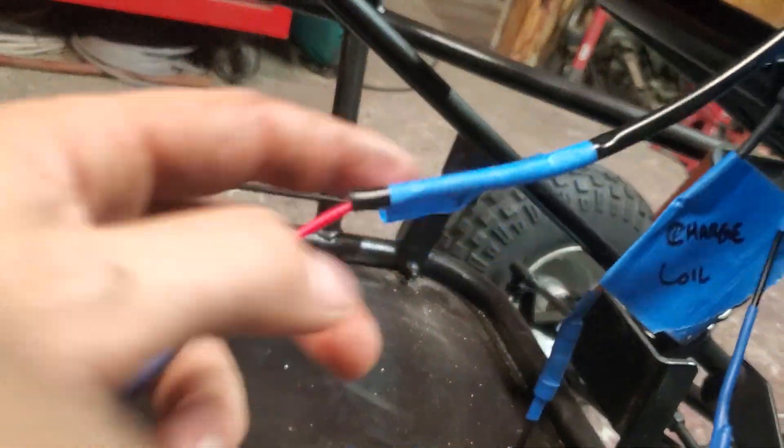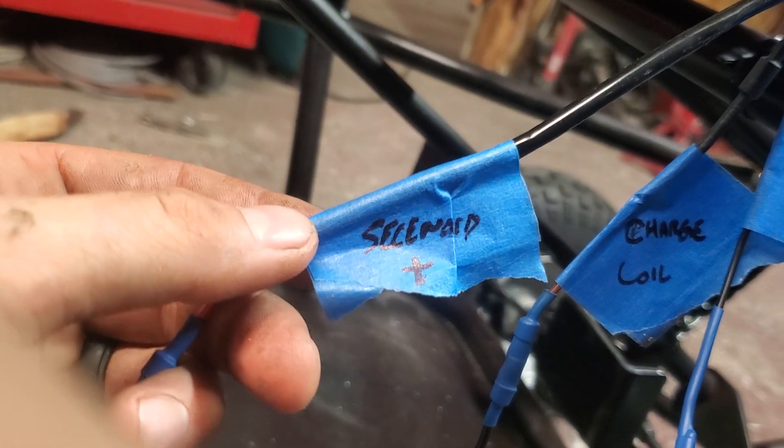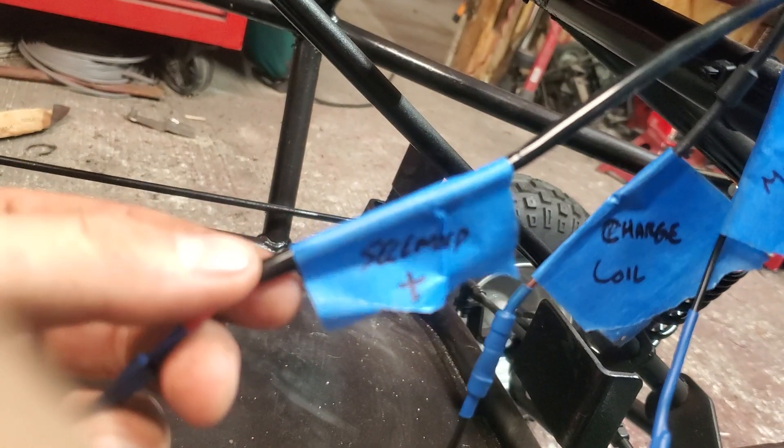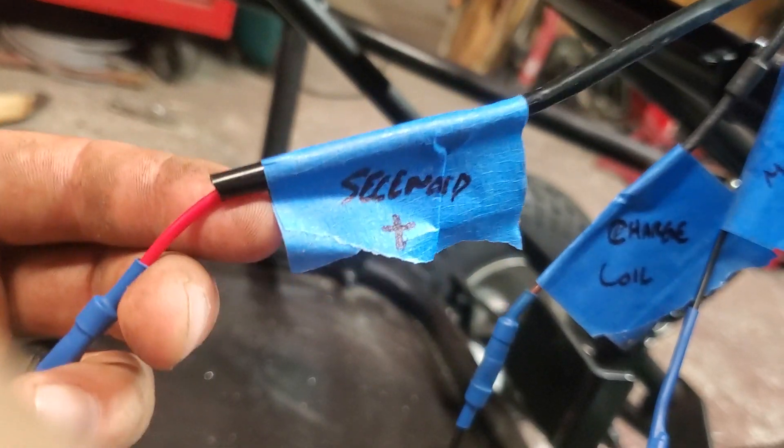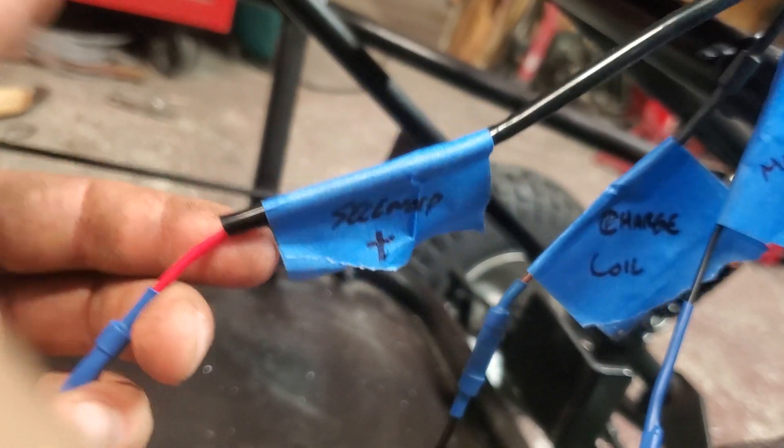This one — the red wire — the red wire goes to the positive pole on your solenoid. So when you hook your battery up to your solenoid and you put the positive to it, you're going to put this one on the same pole as that.